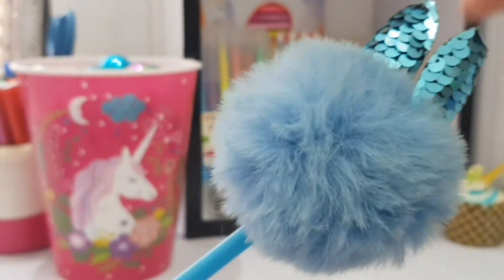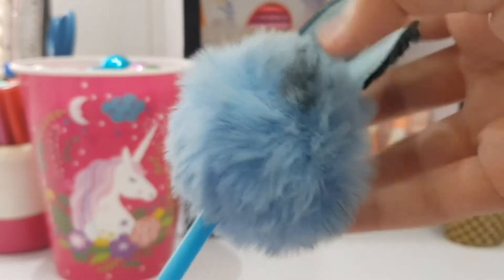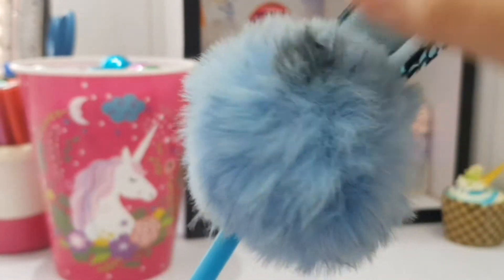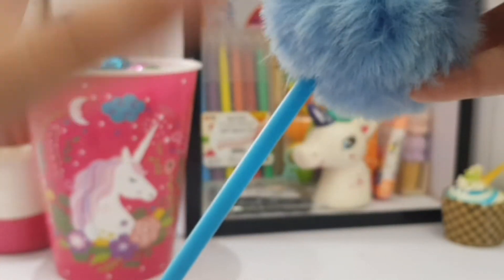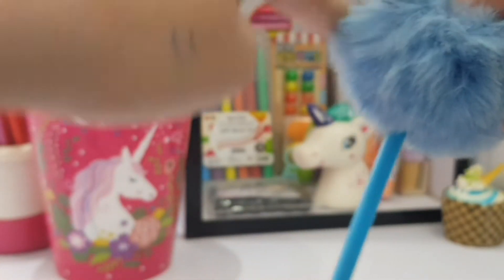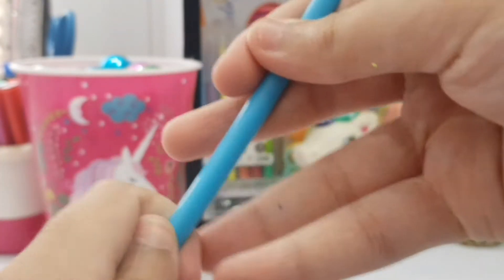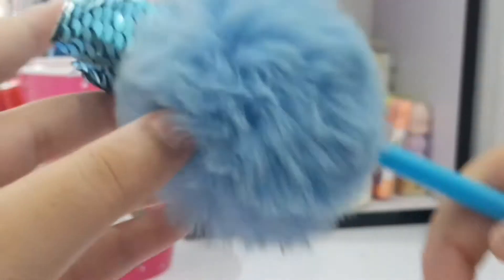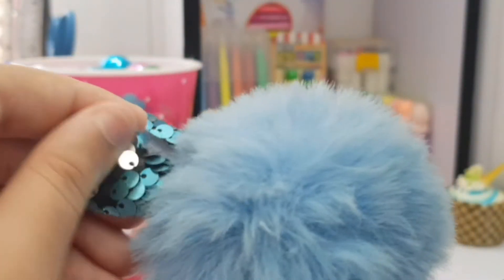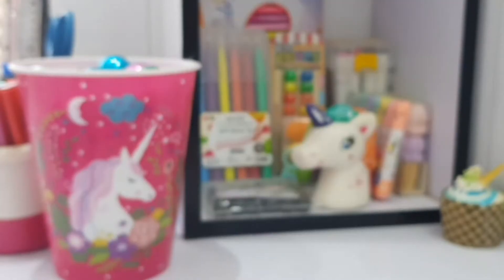The last fluffy pen is this one — I love this one, it's very very fluffy. There's a little stain because when my art room was under construction some paints fell on it, so I'm very sad about that. But here we have a little tip and its little sequined ears are color changing — I love it!